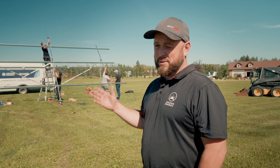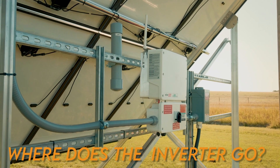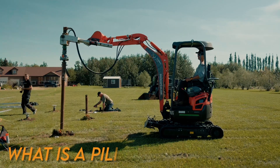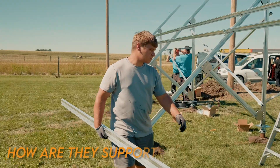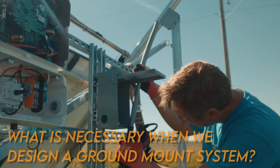Today we're going to talk about tying into the power and how we do that. Where does the inverter go? Do we need a disconnect? What do pilings look like? What is a piling? How are these supported all by themselves? And what is necessary when we design a ground mount system?